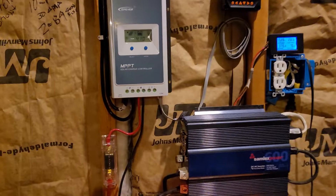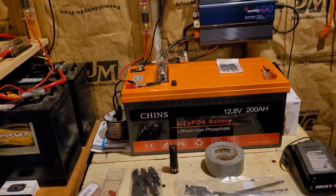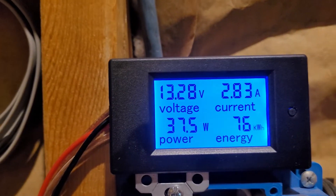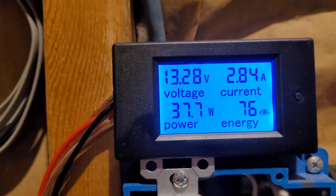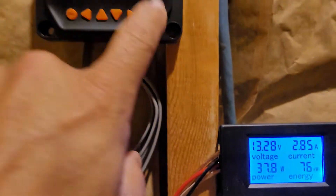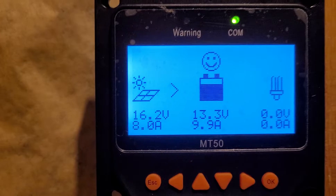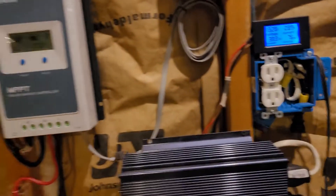We'll step over here to the original system, and it's still doing what it's doing. We're at 76 kilowatt-hours. We're getting there. It's putting down just shy of 10, and it is just shy of 9. So not a bad solar day out there.